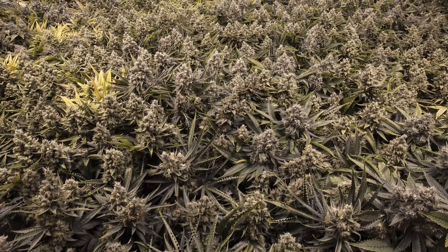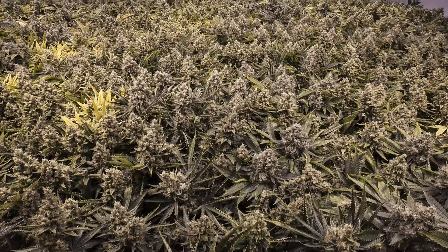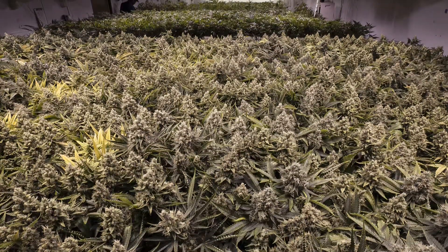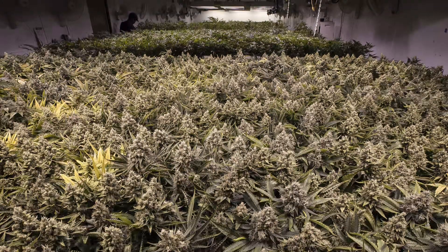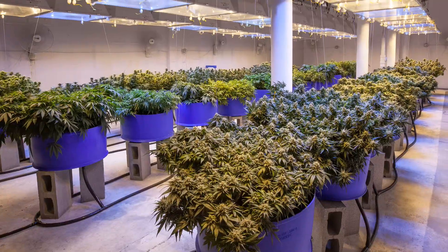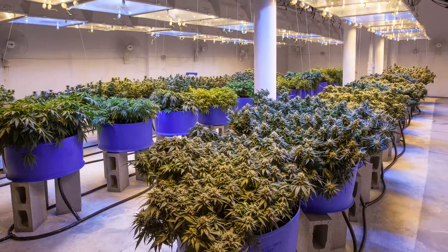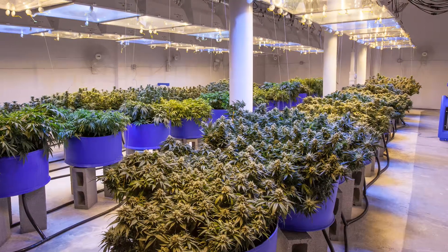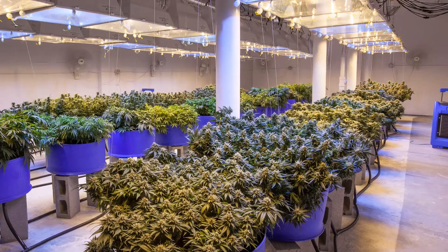A closed loop grow system, also known as a sealed grow space, is a type of grow system that's able to seal the air in the grow space. This allows for grow spaces in areas that don't have access to fresh air, although most sealed grow rooms don't do it for that reason.